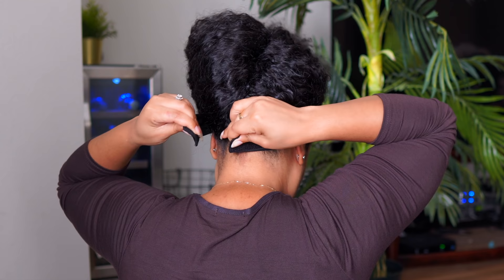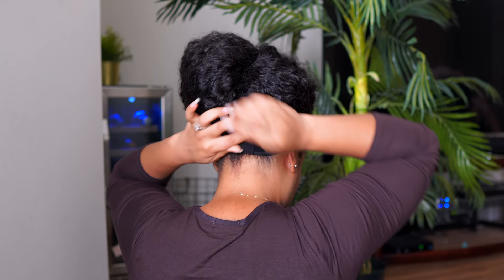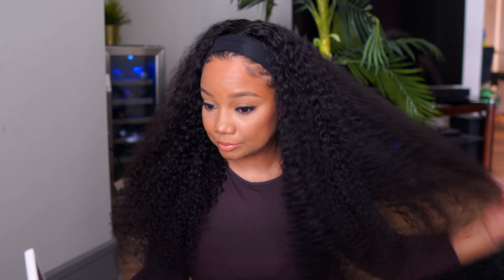Not having an adjustable strap kind of threw me off because I'm so used to having it, but it fit perfectly. In the back, all you do is snap the velcro together and adjust it to your liking. Next I'm going to undo the clip and let you guys see this hair in all its glory — so full, so beautiful, so soft. I love the curl pattern and texture. It was 180 density but it felt a little fuller than that, which is always a good thing.